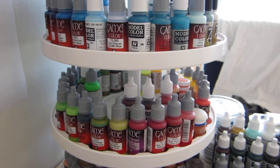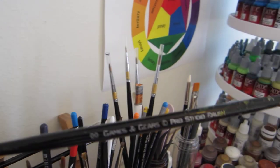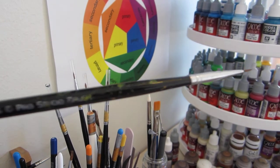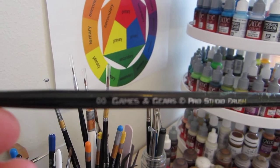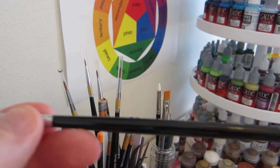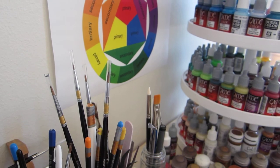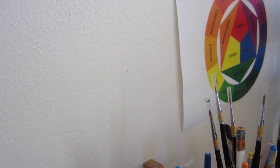As for brushes, I use many different brushes for different purposes. My current workhorse brushes are the Games and Gears Pro Studio brushes, which are these double-ended things. I got them on a Kickstarter a couple of years ago. They're still holding up pretty well. This is the double zero. The brush I use the most is this one, which is the single zero. You'll note that I use it a lot because all the text has been rubbed off the handle. It still holds a point fairly well, though the camera refuses to focus on it.